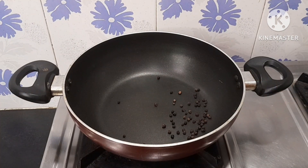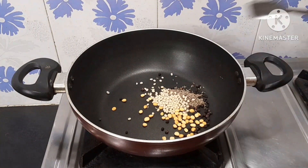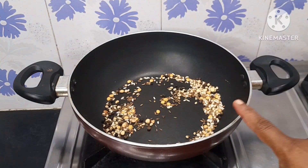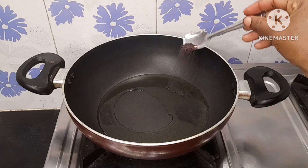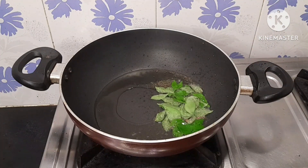1 spice, 1 spoon of tea. Add some cola with 1 spoon of tea. 5 and 1 spoon of tea, add 3 spoons of tea. Add some sugar and add a little salt.